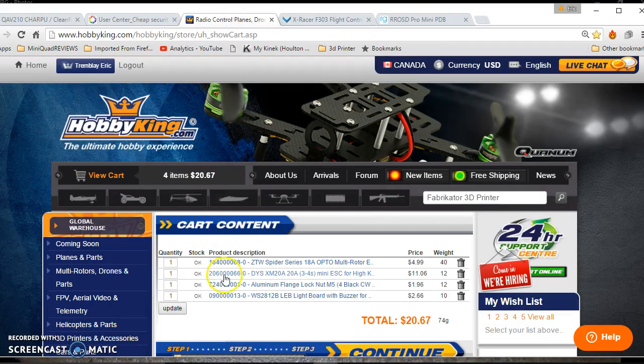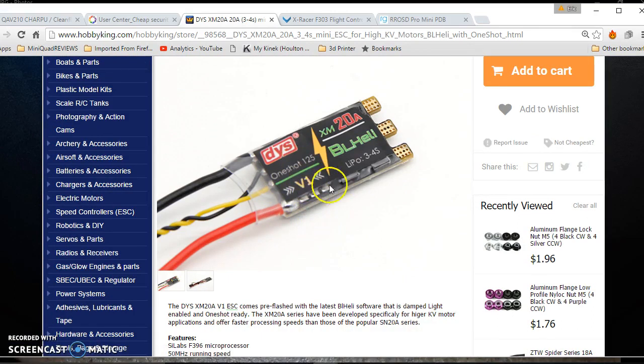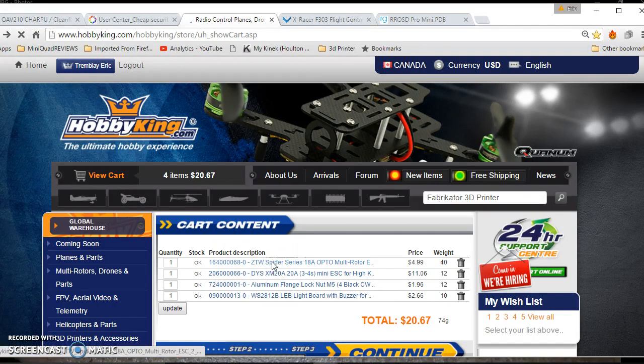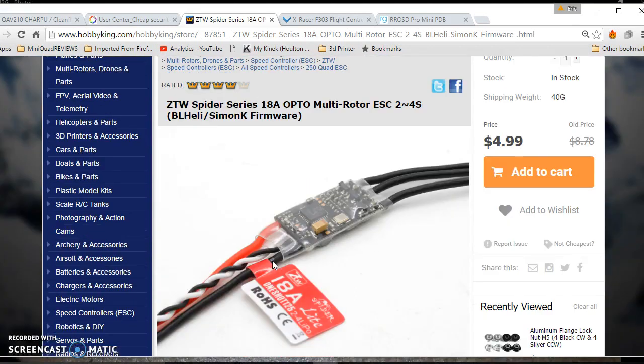For ESCs, I'm using the DYS XM20 20-amp ESC. I'm pretty sure that right now it's one of the best on the market. The nice thing about this one is you get the pads already to solder your motor leads right into it. And if you want to save on this, RBKing has a super deal — some people don't like them, but I'm using those on my Xnova 180 and they work good. They're 5 bucks each.